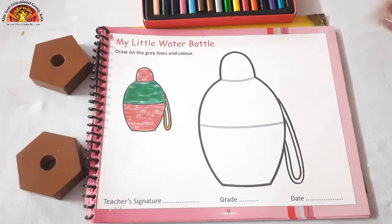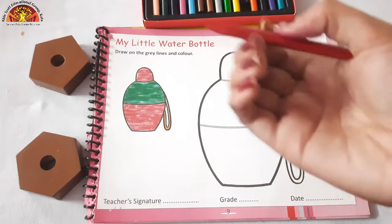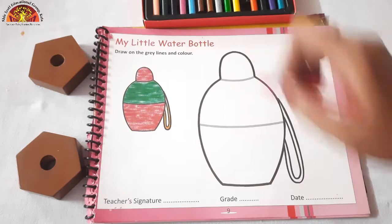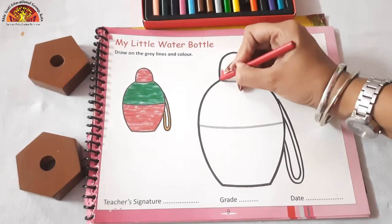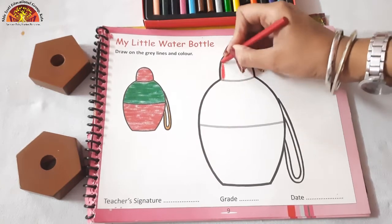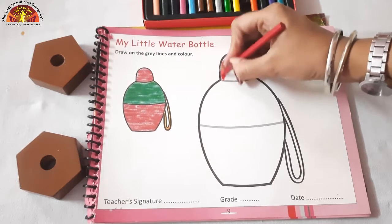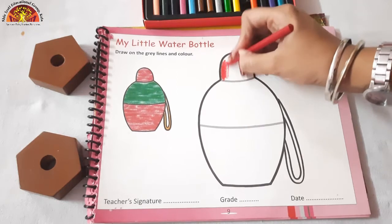Kids, first of all take out your red color crayon. We will do red color in this cap of the water bottle. Do the dark dark coloring, kids. And make sure that the color doesn't go out of the black line.